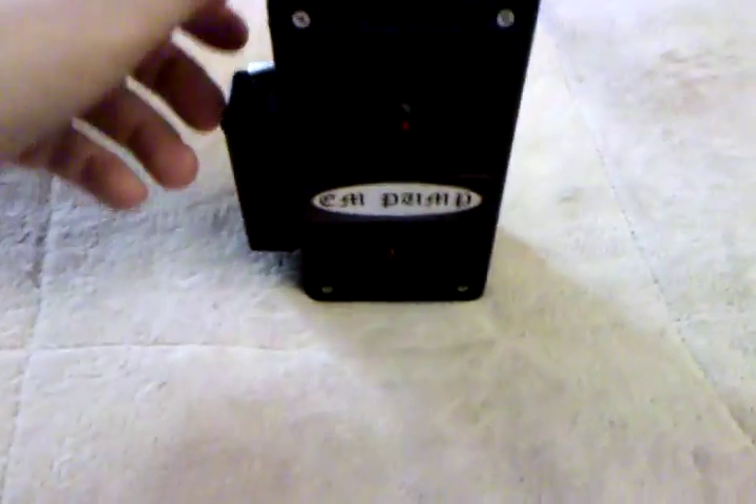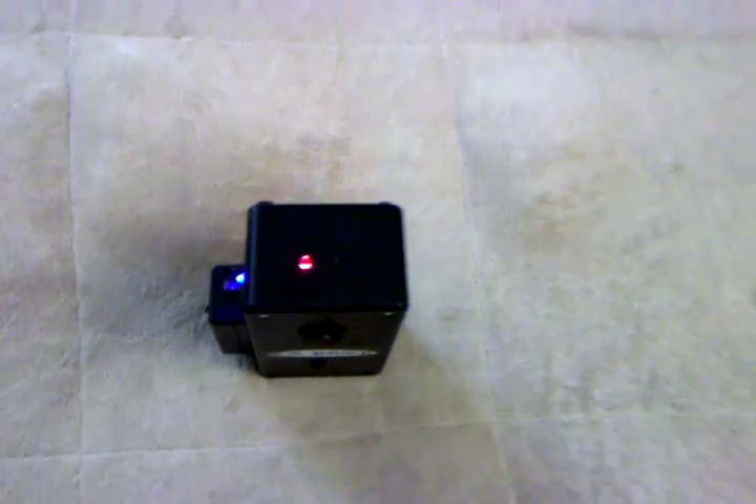Second, I have a static detector on top. You can see the little red LED light on top. If I get a plastic bag and put it next to it, it goes off, notifying you that there's static around it.